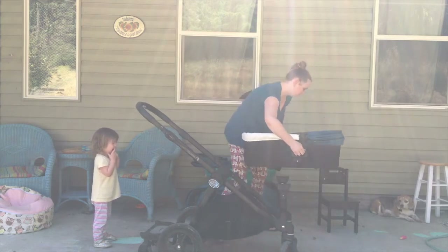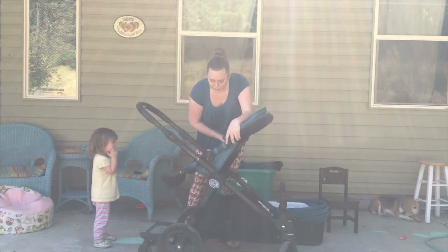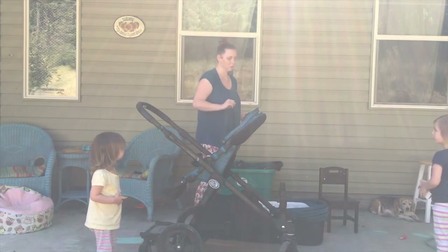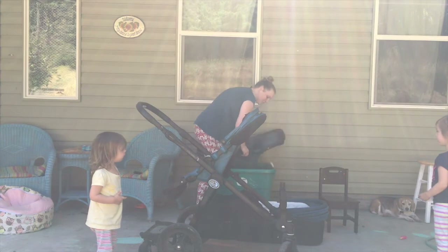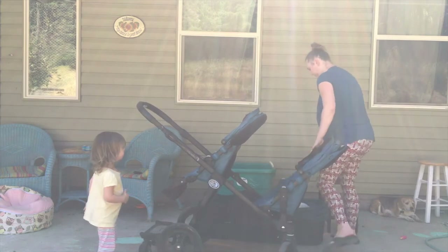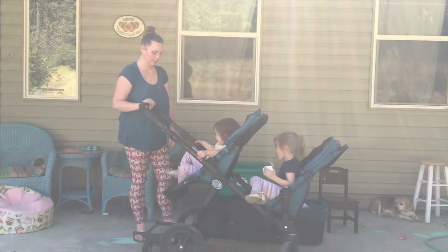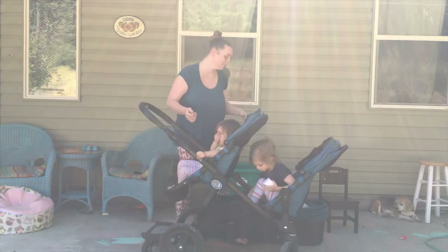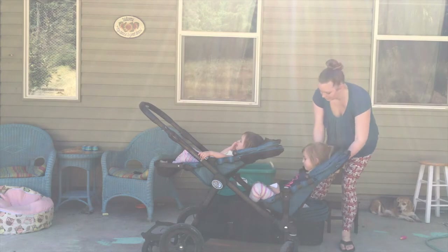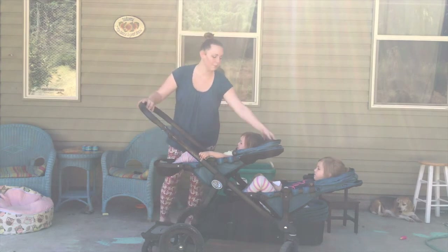I will put both seats on. In order for both children to lay down and recline, it does have to be in a facing-each-other configuration. So I'm going to lay you both back. This is the only configuration where both of them can lay back.